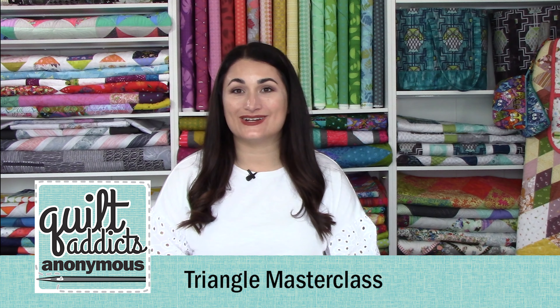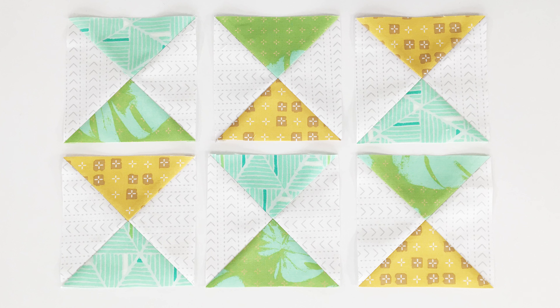Hello, and welcome to Quilt Addicts Anonymous. I'm Stephanie Sebing. This is our Triangle Masterclass Series. Today we are making hourglass units, which are sometimes called quarter square triangles, and we're doing it all from squares.